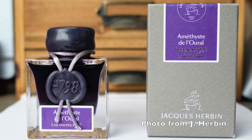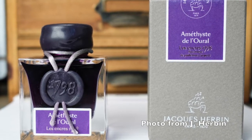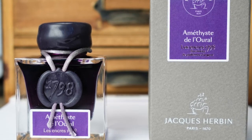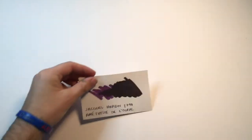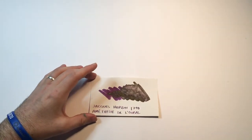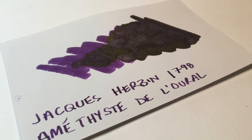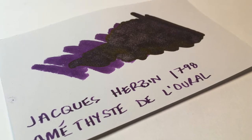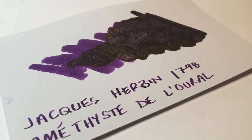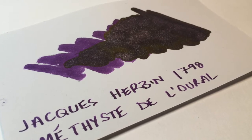This ink is part of a new line in a slightly redesigned bottle from the 1670 range — a new line of shimmer inks — and this particular one is a beautiful purple. We have a nice rich violet base colour, then some lovely gold sheen, and that beautiful silver shimmer, part of what makes these shimmer inks so popular.